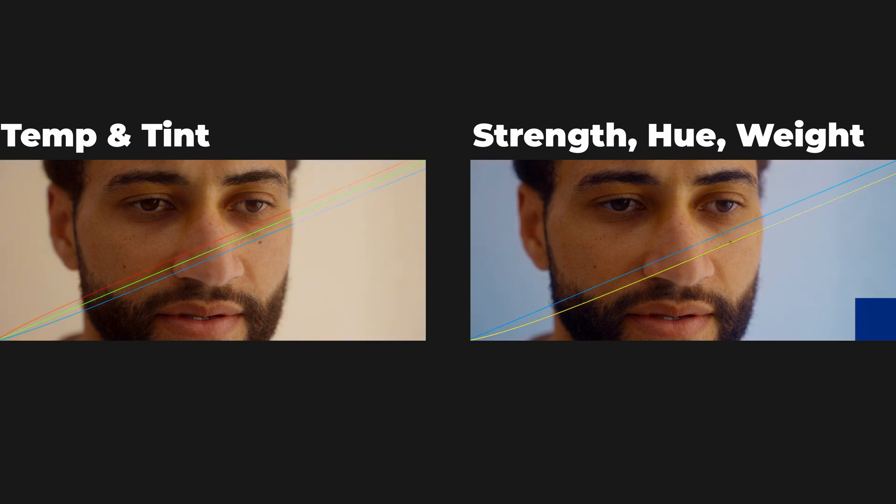I wouldn't say one approach is better than the other — they're just different. Temp and tint keep things simple with fewer controls and a feel that's closer to setting white balance in camera. The hue version on the other hand gives you more precision since each slider is dedicated to a single adjustment.